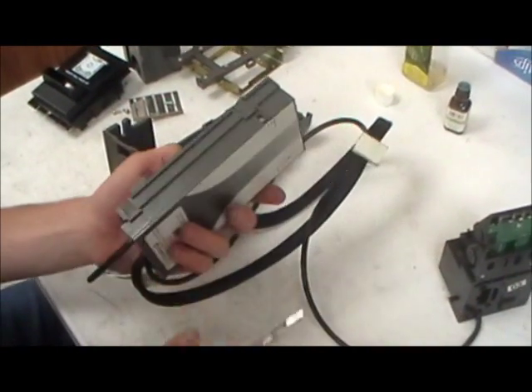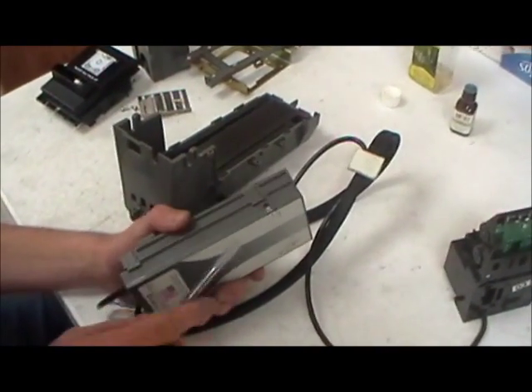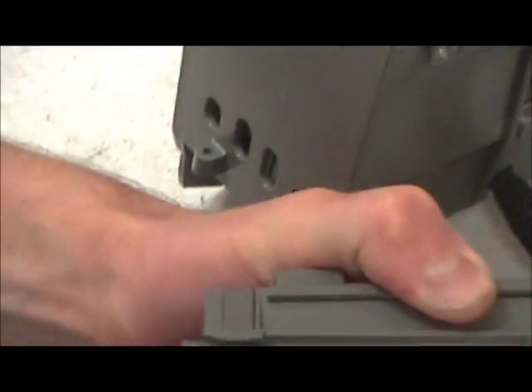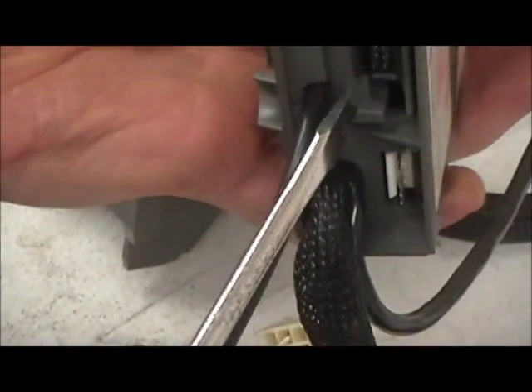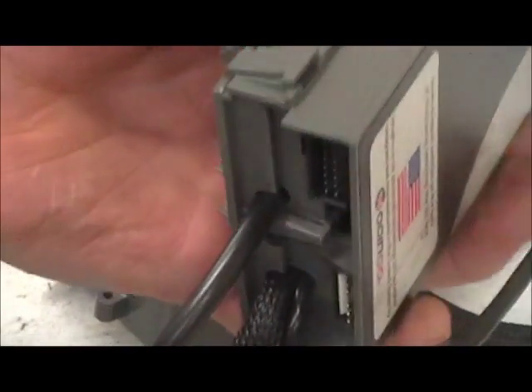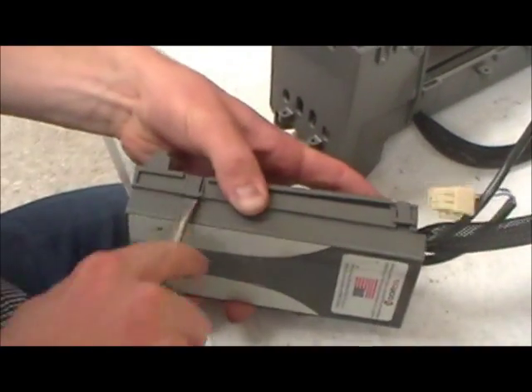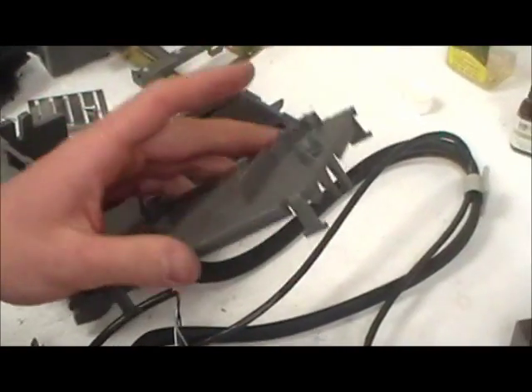Next, open the control box. There are four latches — two on each side, one here and one here — and there's also one on the bottom. Pop that, then two on the other side. The whole thing comes off.